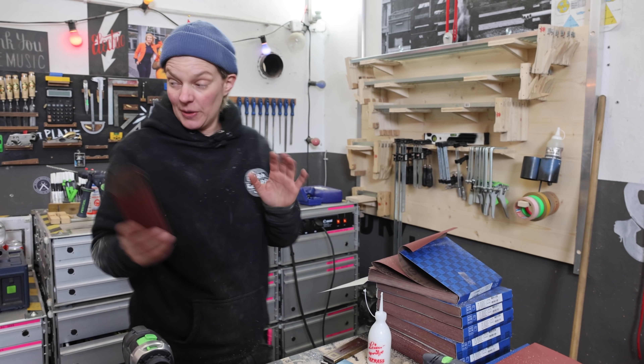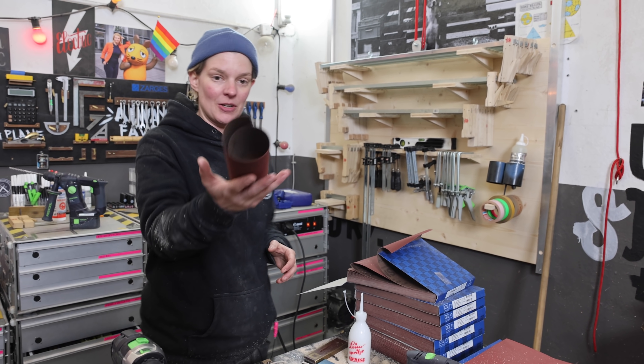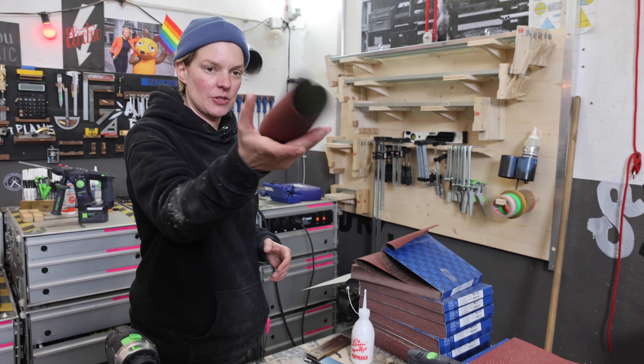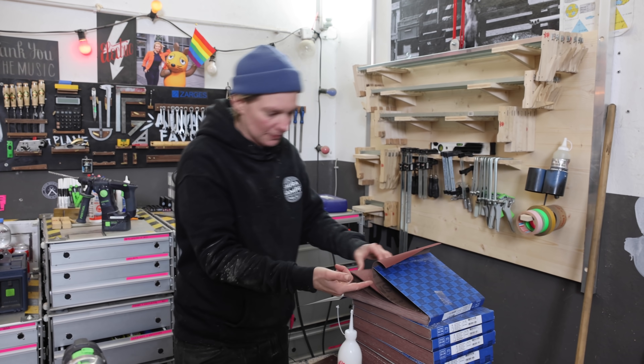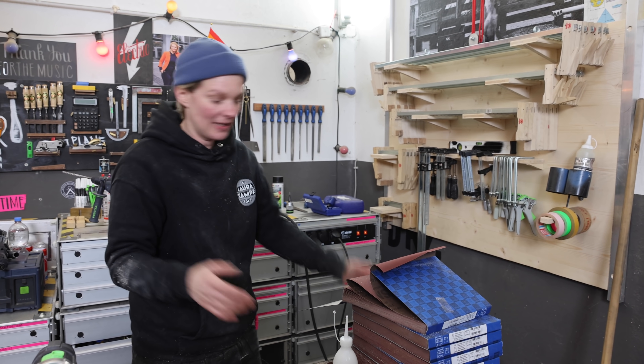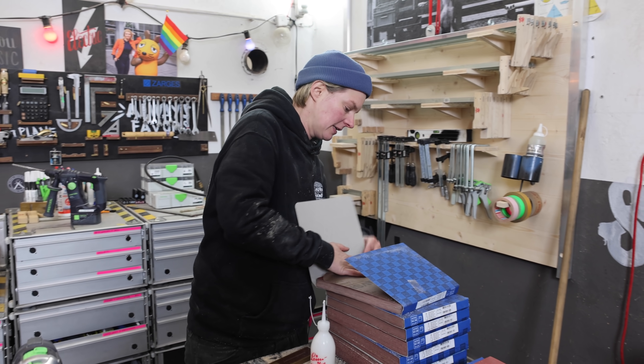Just to emphasize why this is really a necessary project: we just opened this package and the paper started to roll up. I think it's the humidity or the cold, but you see that? Let's load it up so this doesn't get any worse.